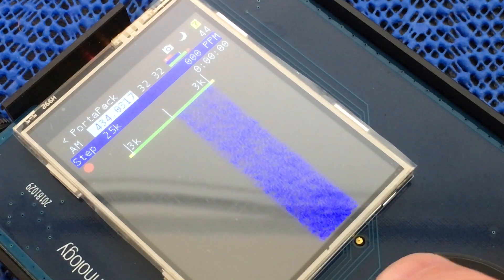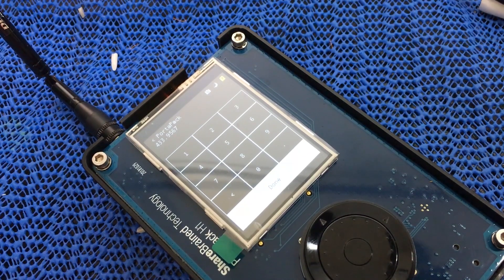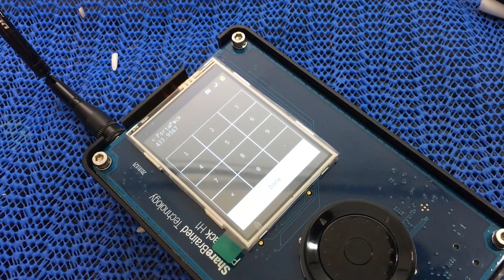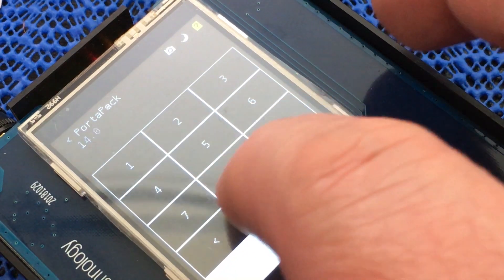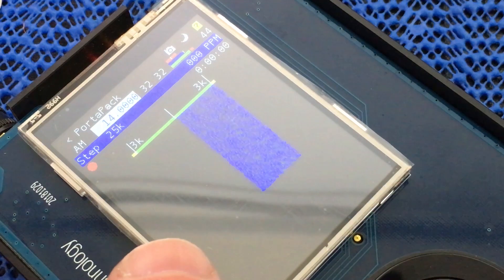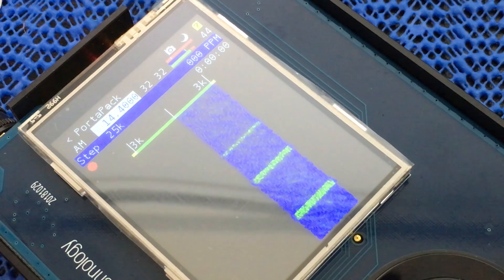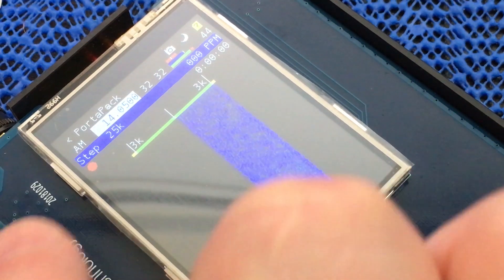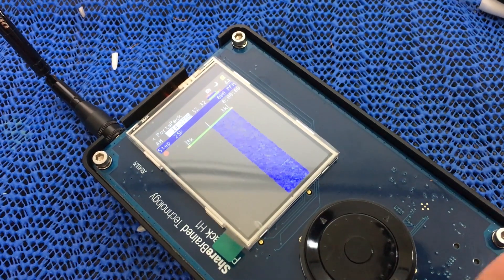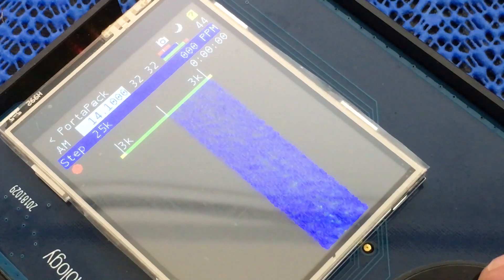At the moment it's on 433.956 MHz. If you click the center of the jog wheel it goes into manual mode so you can dial in a frequency directly. For instance, entering 1400 takes us to 14 MHz in upper sideband. With only a tiny aerial there's not much to hear, but you get the drift. The jog wheel navigates across the options at the top — it's now in frequency mode, and moving the center wheel changes the value.